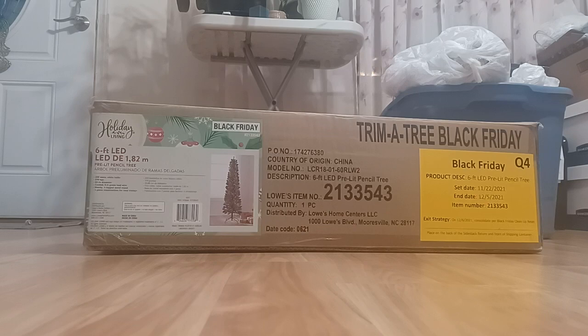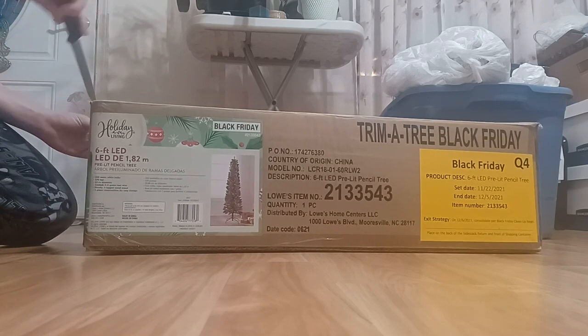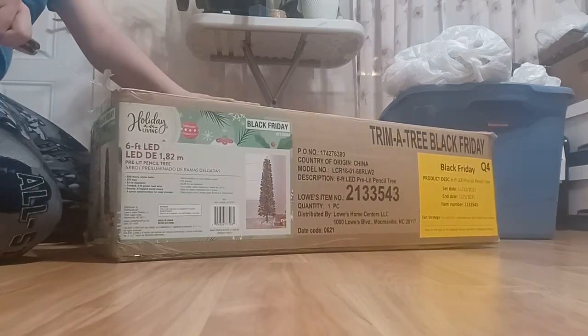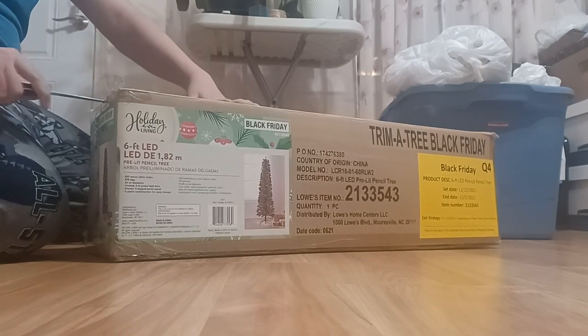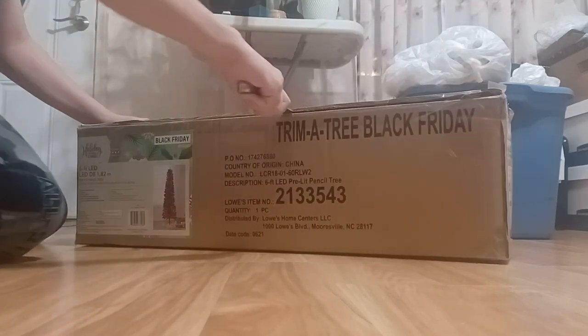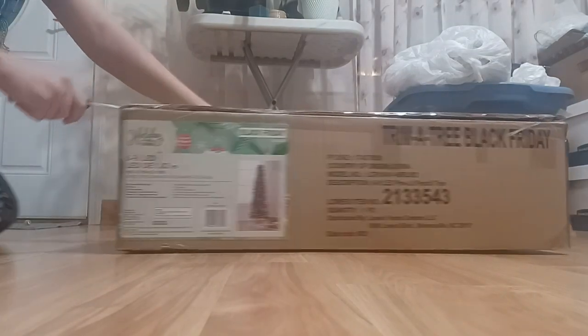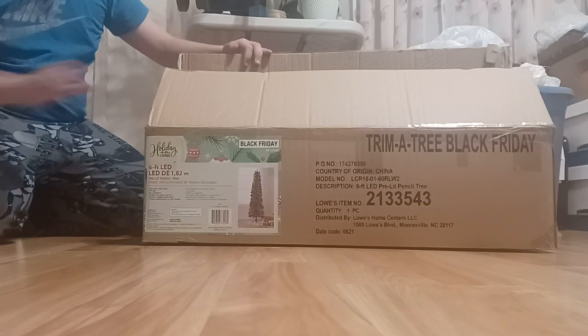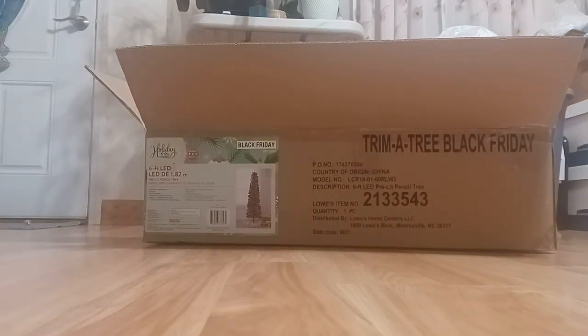Here's the knife. I must be careful or else my hand might bleed. Looks like the tape has been ripped already. Now I can cut that side right there. Looks like it is out. Let's see what's inside — let me put the knife away.